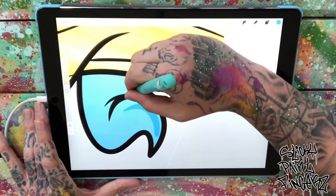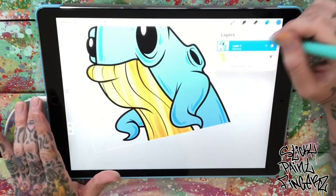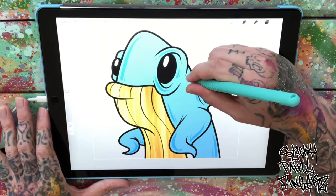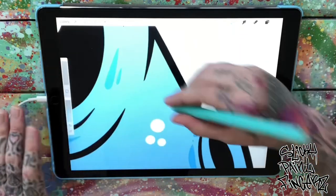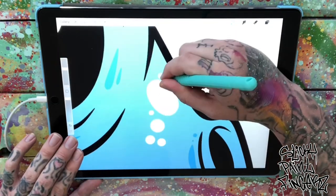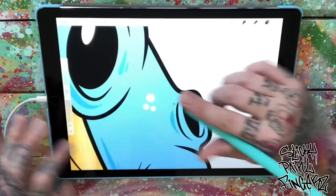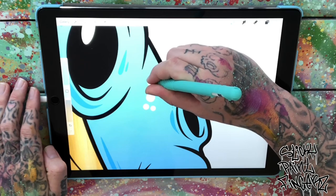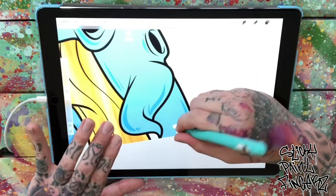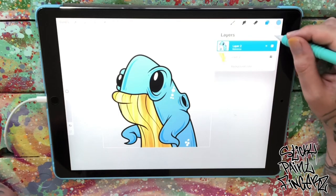A little line there, a couple little details — and I think it's good. Let's go ahead and hit some spots, little white spots. Another little tip: while you're drawing, if you don't want to go to the left and hit your undo button, double tap the screen with two fingers and it will undo it for you. Double tap with three fingers — triple tap — and it will reverse what you undid. Pretty crazy.